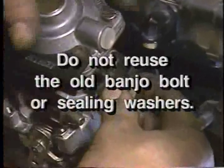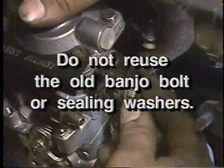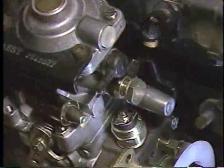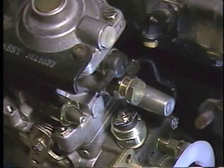Do not reuse the old bolt or sealing washers. The new banjo bolt provided with the pump has a calibrated bleed, which is matched to the replacement pump.